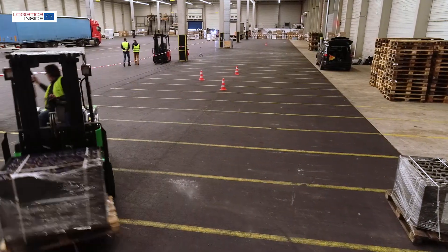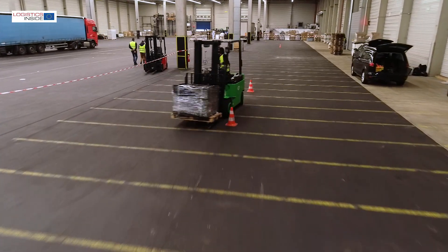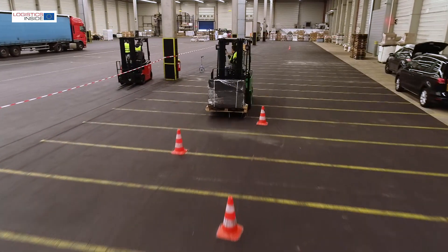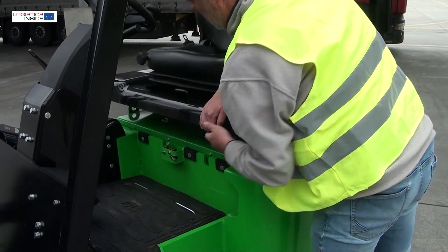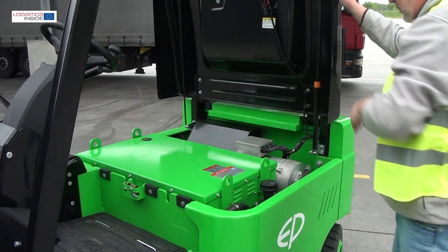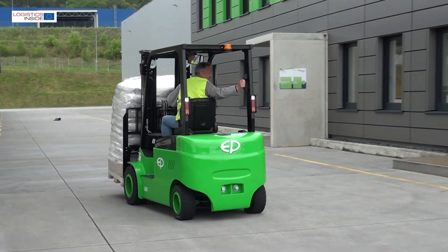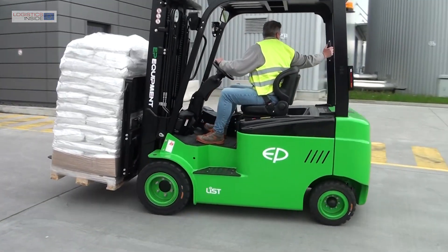Conclusion: With the 3-ton model, EP is introducing a spacious and easy-to-use, straightforward forklift truck to the market. EP's great strength also lies in the low-maintenance nature of the battery, the trouble-free opportunity charging, and the very attractive price of less than 30,000 euros — including battery and charger.